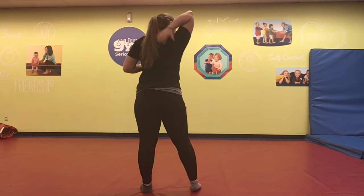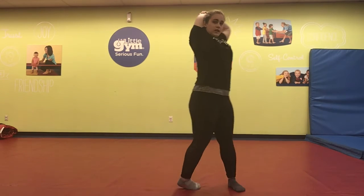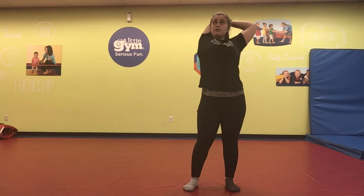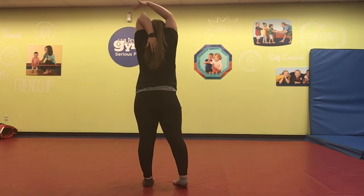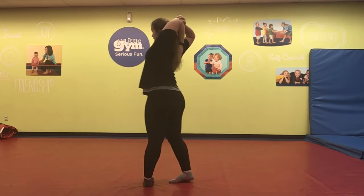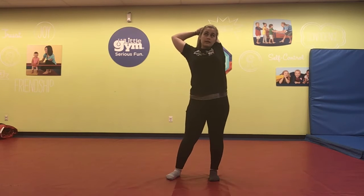Roll those shoulders out and back. Take one hand — you're going to pat yourself on the back. Once you're patting yourself on the back, you're going to take your hand and grab that elbow and see if you can pull it behind your head. If you don't feel a stretch, see if you can also look up towards the ceiling while you're doing this. Hold for 20 seconds. Good job, guys.